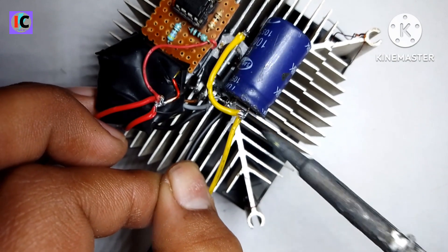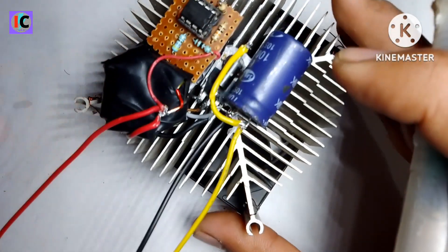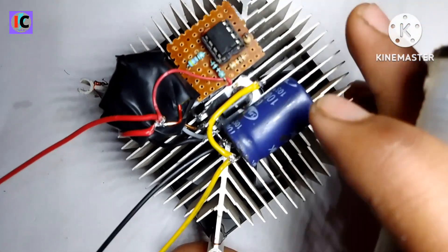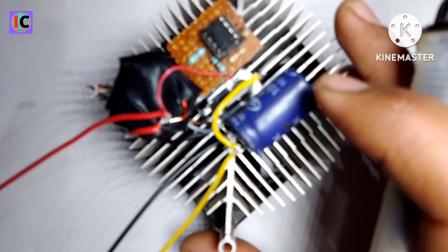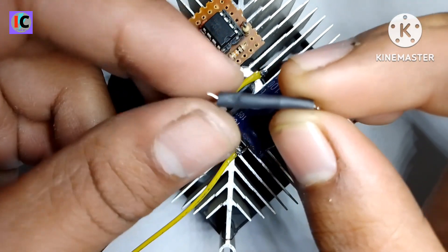Connect to the cathode pin of the diode and the positive pin of the capacitor. This is the common ground for the whole circuit — input and output share the same ground.